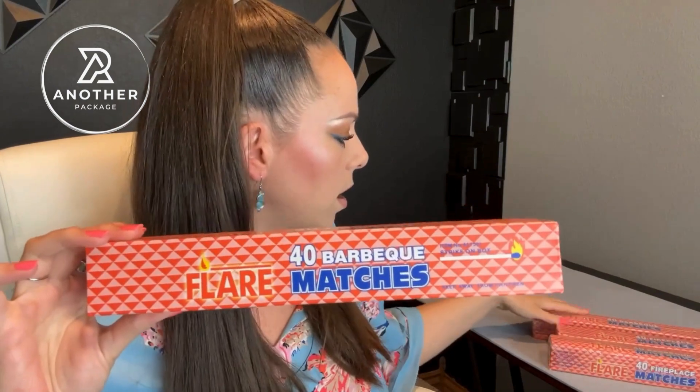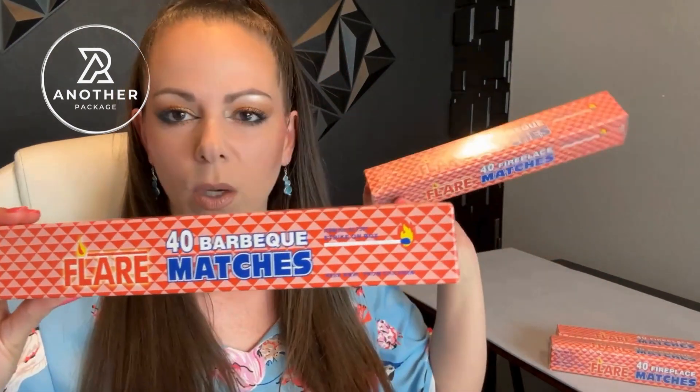I love it when companies make affordable products that are actually good quality, especially when it's the type of product that we use all of the time. This is probably the fourth time that I have purchased the four-pack of the BBQ Matches by the company Quality Home.